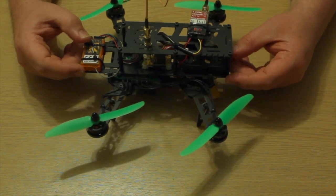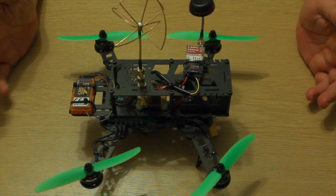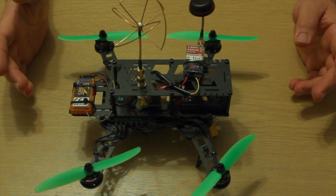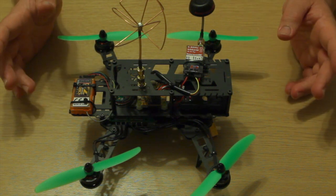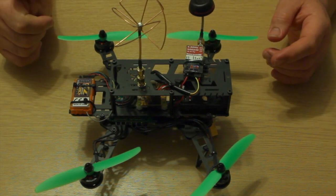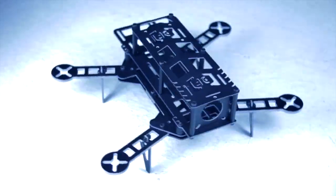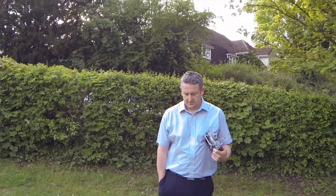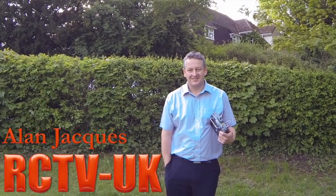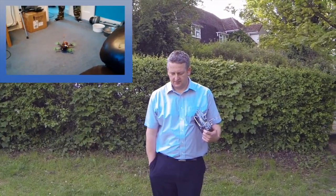Alan is on his way home from work. He's seen nothing of the build and has never flown a 250 quad before, never flown a CC3D before. So instead of doing the maiden myself, I'm going to get Alan to do it. We're at the flying field — thanks for staying with us all the way through the build. Al's just finished work and popped around; I've stuck the controller in his hand. Apart from a quick buzz in the front room just to check everything worked, this is the maiden.